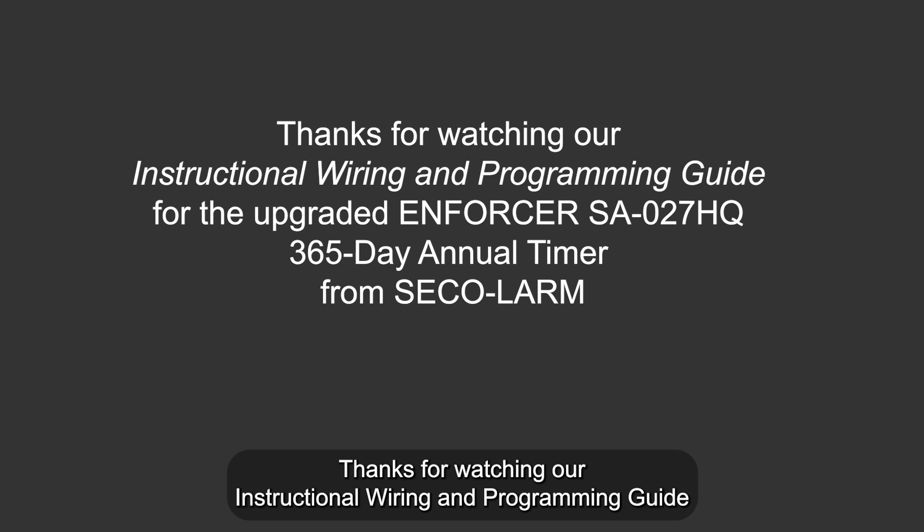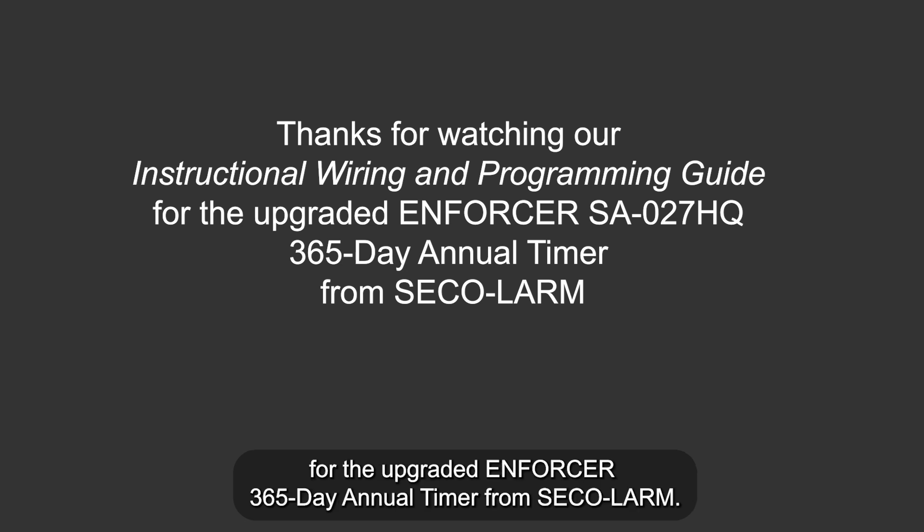Thanks for watching our Instructional Wiring and Programming Guide for the upgraded Enforcer 365-day Annual Timer from Seco Alarm.